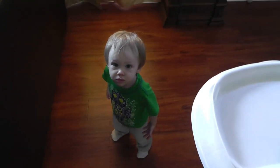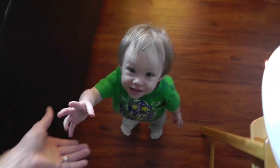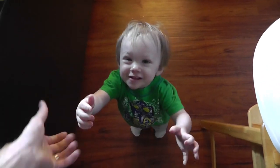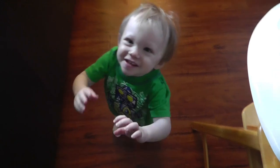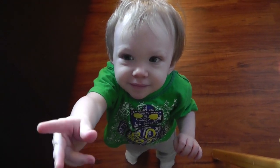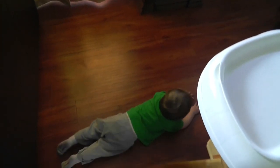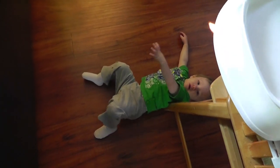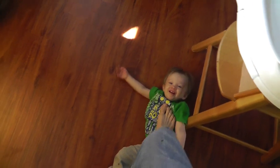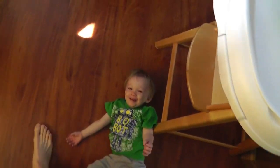Hi kid. What are you doing? Look at yourself — yes, Daddy's camera. We're not happy. That's a mild tantrum. Anyway.